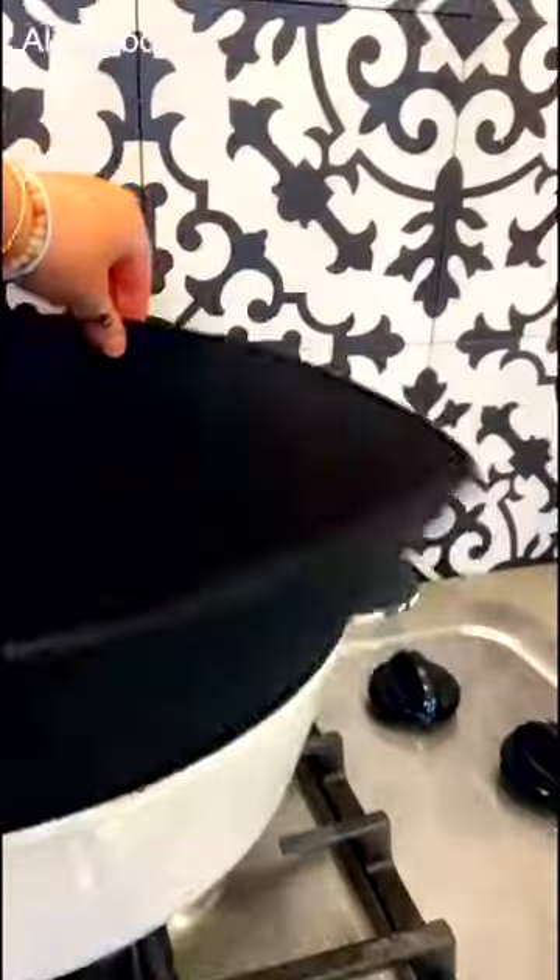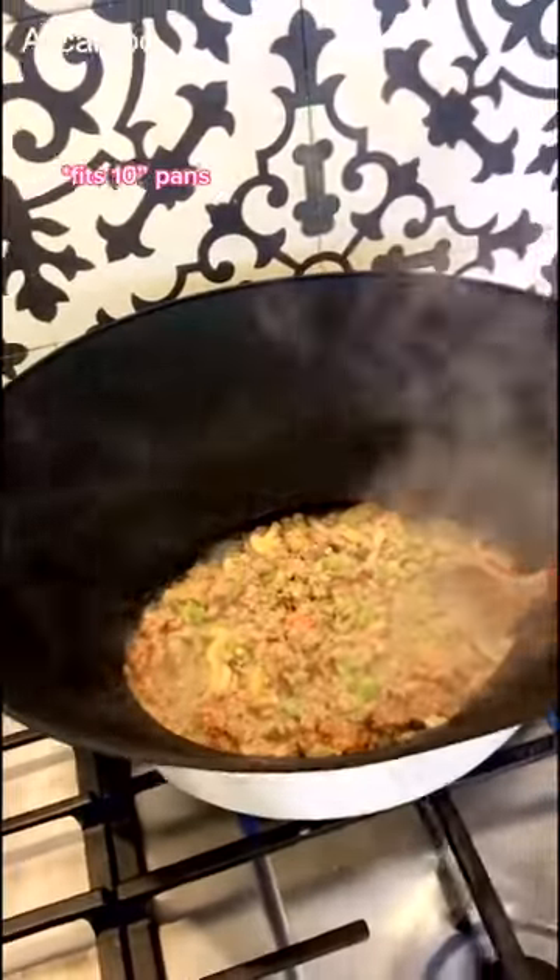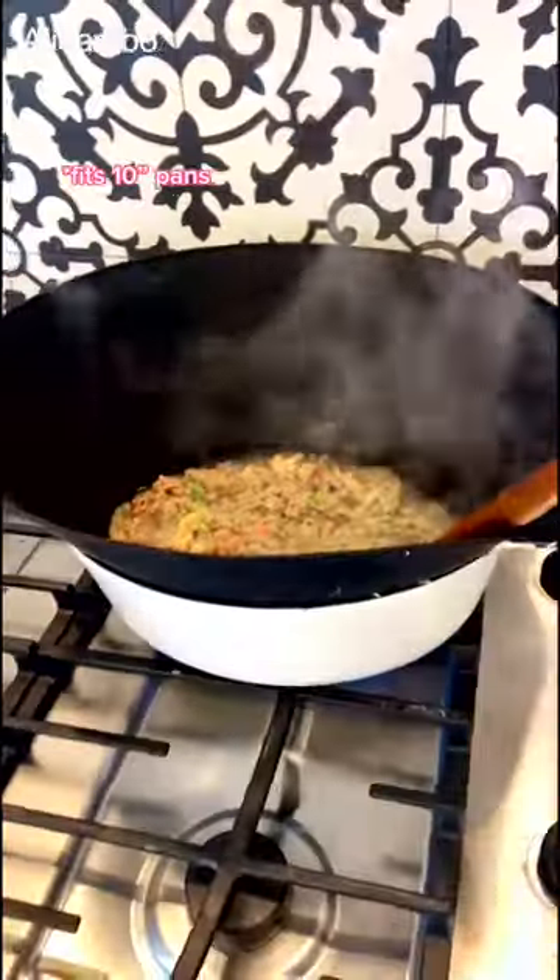And some kitchen gadgets. This is a silicone splatter guard that sits on top of your pan so that when you're cooking or frying food, the oil and grease doesn't splatter everywhere, it doesn't pop and burn your hand. Everything is just contained inside the pan.